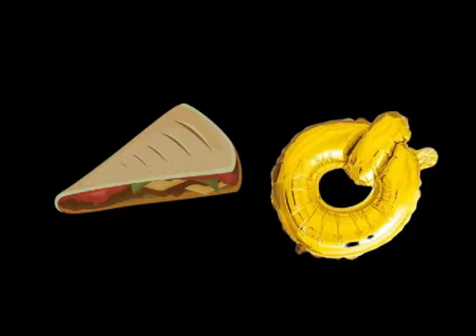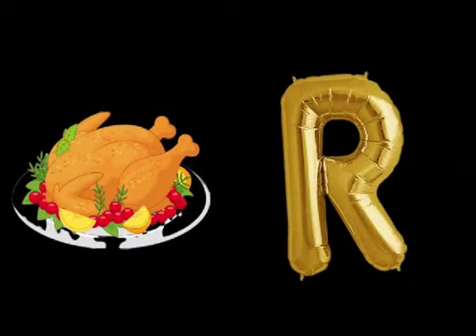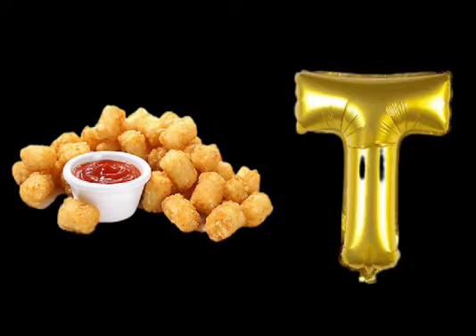Q is for Quesadilla. Quesadilla. R is for Roasted Chicken. Roasted Chicken. S is for Sandwich. Sandwich. T is for Tater Tots. Tater Tots.